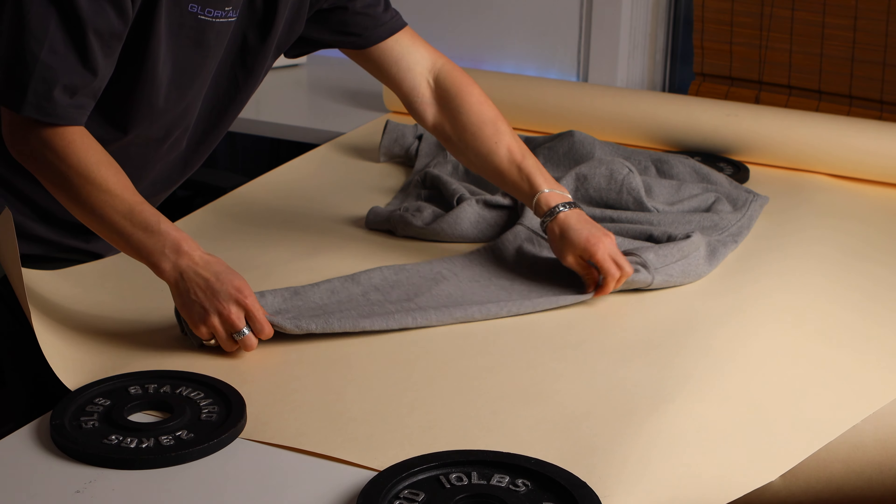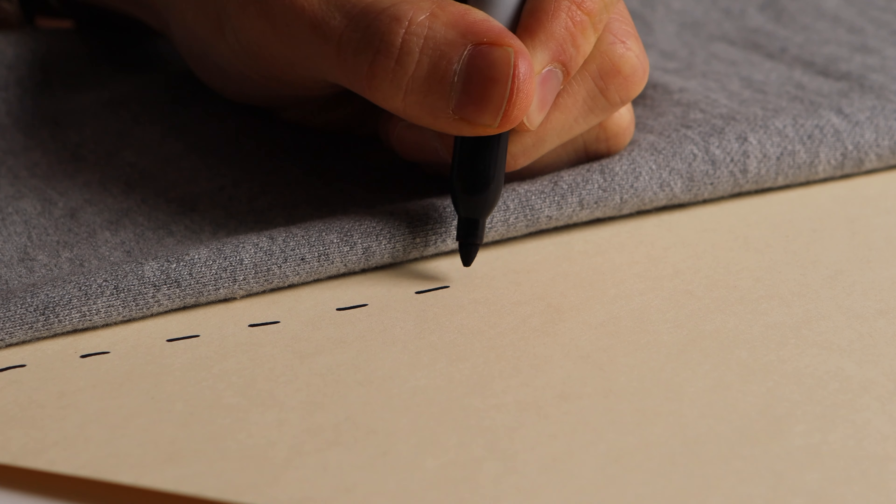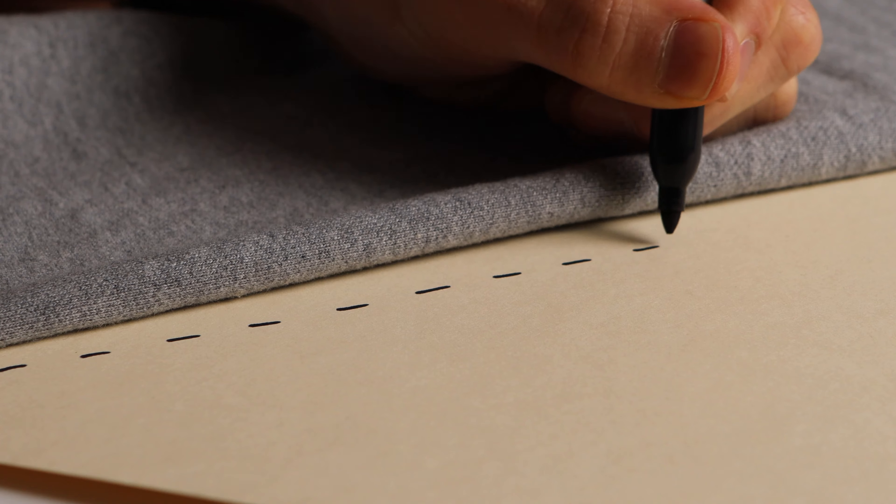I'm going to show you a trick to cloning your own clothes. Cloning your clothes means taking a garment that you already have and tracing it onto paper or fabric to be able to recreate it and sew it together yourself.